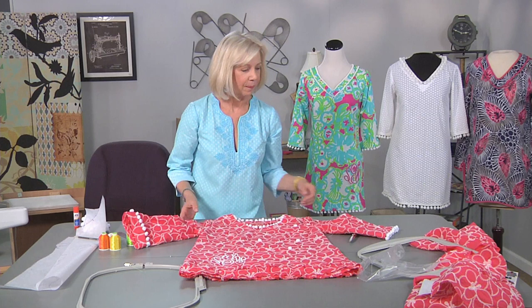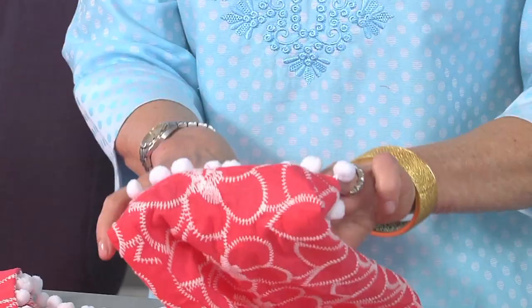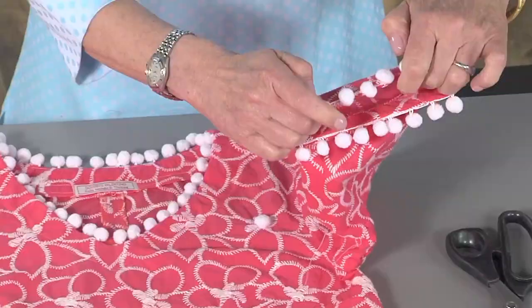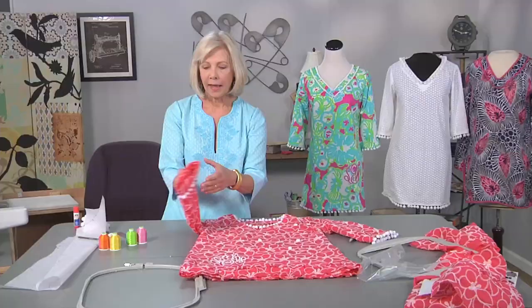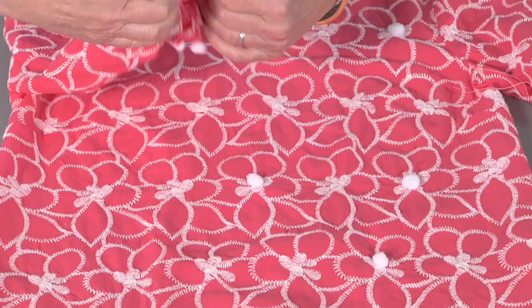For the sleeve, I also used a facing. This facing is complete, and as you can tell, you don't even see the pom-pom tape. This is a piece that is in progress — I've added the facing but I have not turned it over and secured it to the sleeve yet.